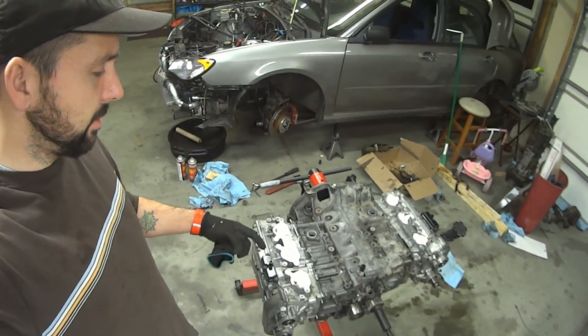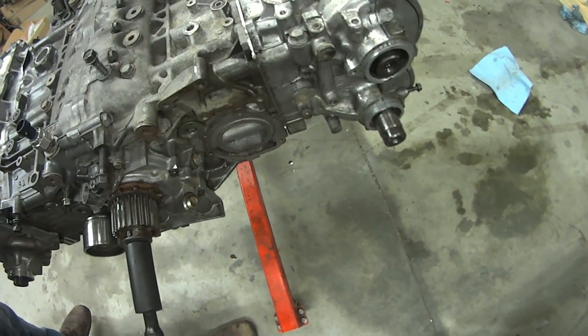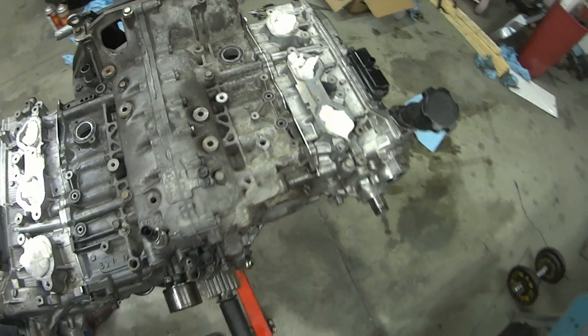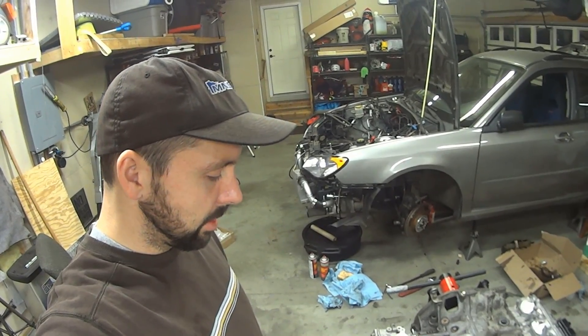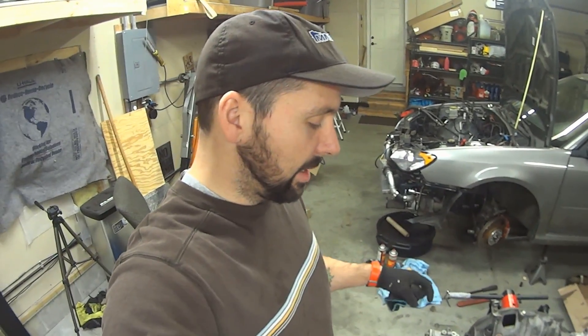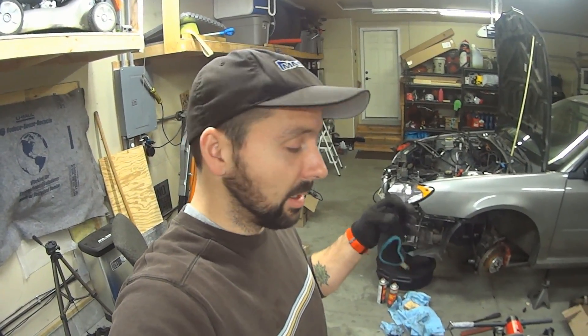I've got the heads on now, so we basically have a full long block over here. All the gaskets are sitting there nice — a little bit more dirty than last time, but you'll have that from regular use. Everything looked good. The heads looked just as good as they did when I got them back from the machine shop. The engine's only done about 2,000 miles or so since I actually built it — or as my friend Jordan likes to say, took it apart, put dirt in it, and then reassembled it.